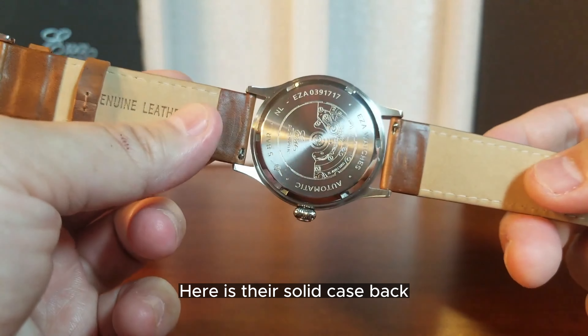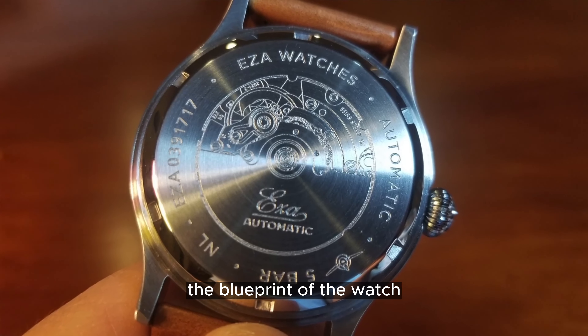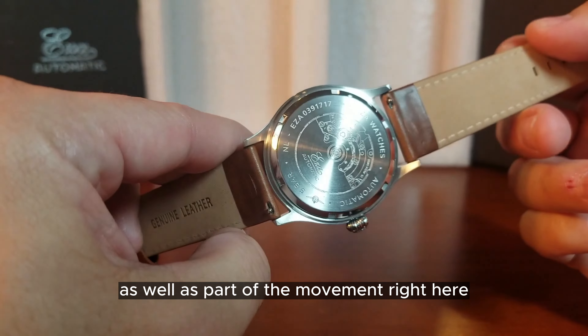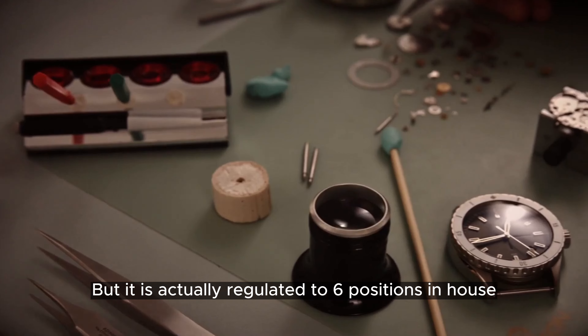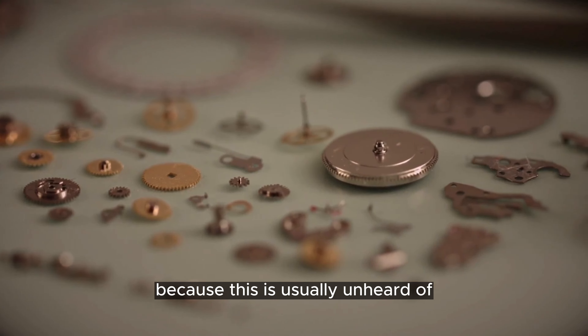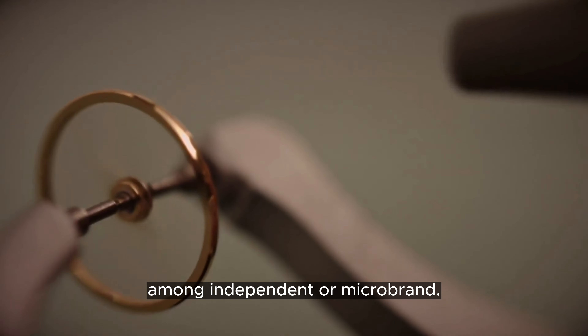Here is their solid case back. It looks like a combination of the blueprint of the watch as well as part of the movement. The movement is actually regulated to six positions in-house, and this is a pretty big deal because this is usually unheard of among independent or micro brands.